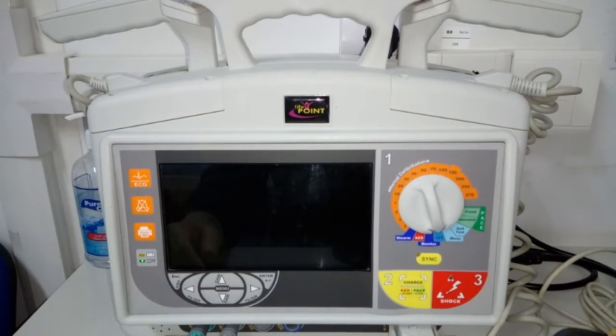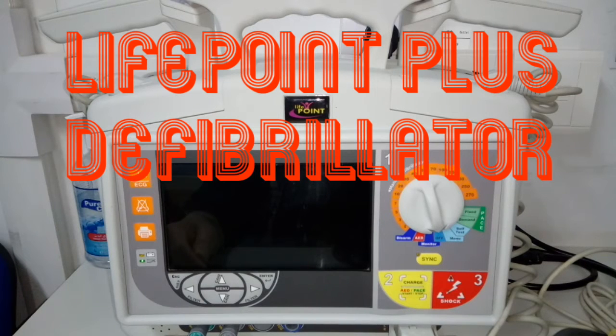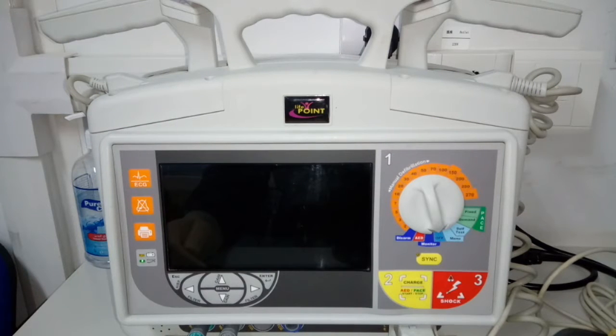Hello, and welcome to your channel. You are seeing right now a LifePoint Plus defibrillator by Metzys Medical Limited. Today, we'll have a short session to discuss some basic details about this machine.